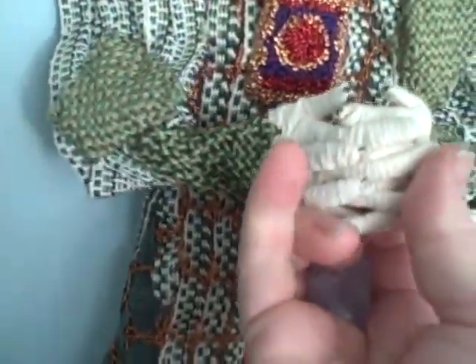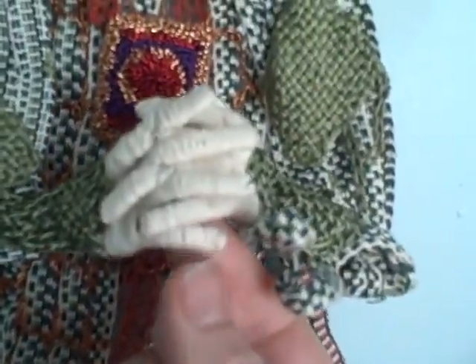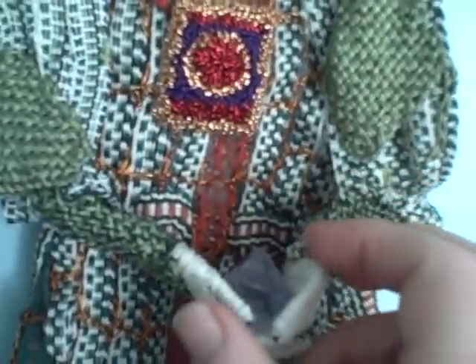Her hands are wire — quite strong wire that I wrapped for her hands. And then I can put things in her hands to hold them.